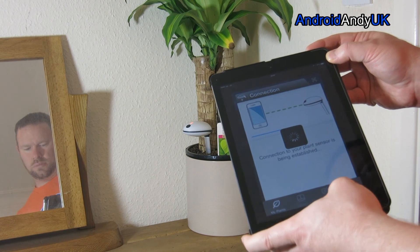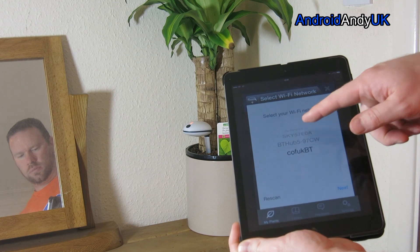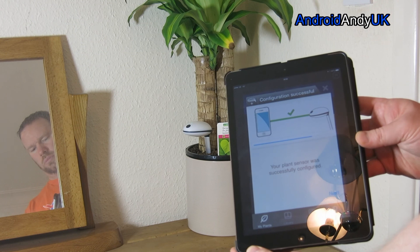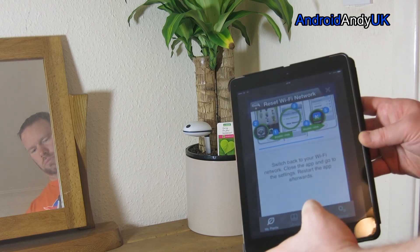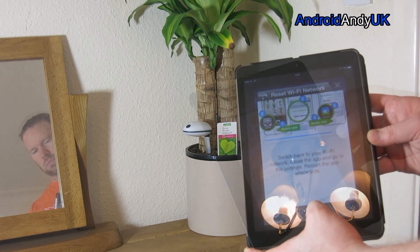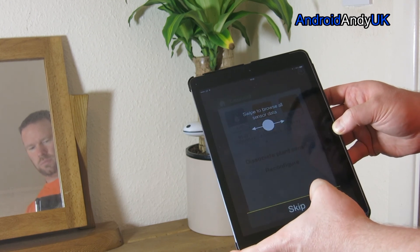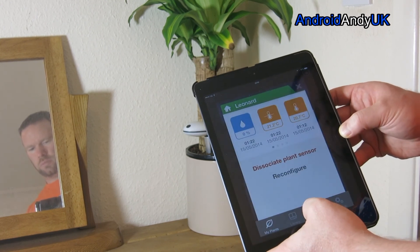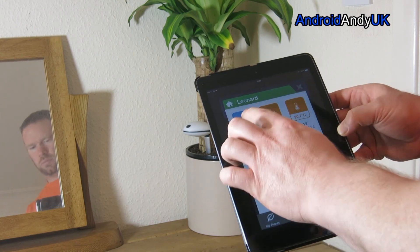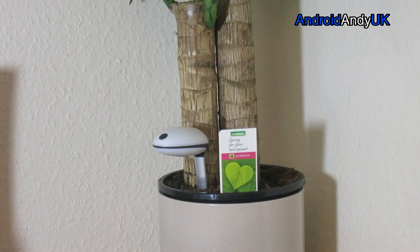What you have to do is put the sensor into configuration mode by holding the button down for about three seconds until it flashes. You then connect to it, tell it what your home network is, give it the password, and it passes that information into the sensor. You then connect back to your home Wi-Fi, go back into the app, and it tells you the device is all configured and ready to go. Straight away you get information like how much moisture is in the soil, how much light is hitting the sensor, and the temperature above and below the soil.